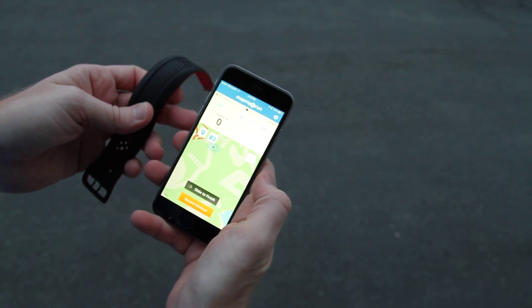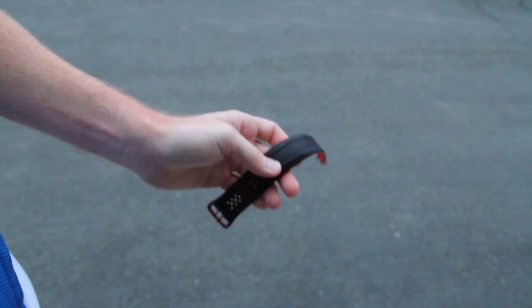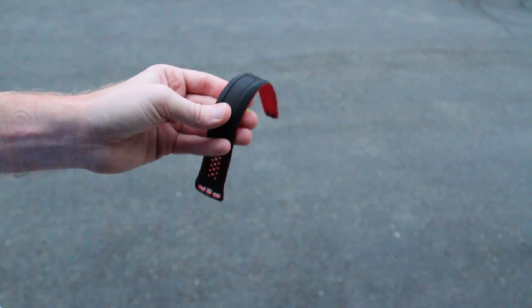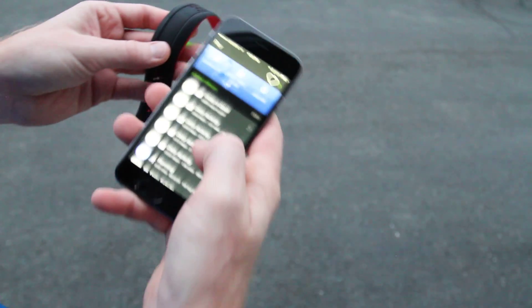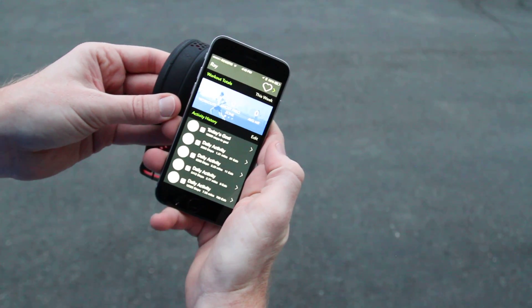Right now, zero beats per minute because there's no heart rate since it's not on the wrist itself. So that's the quick overview of things. Once you're done with this, it will go ahead and sync to the Mio Go app, which is their app that allows you to show the total activity for the day, including steps and your workout data. You can go ahead and see all these details in my full in-depth review. Thanks a lot for watching!